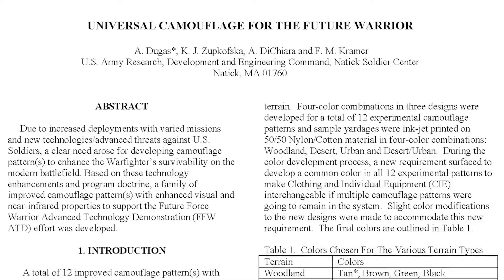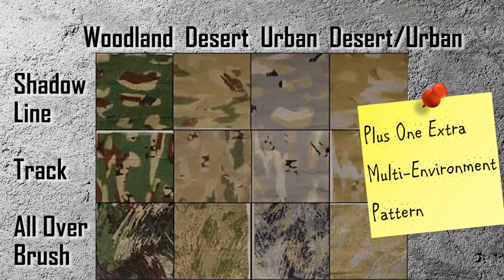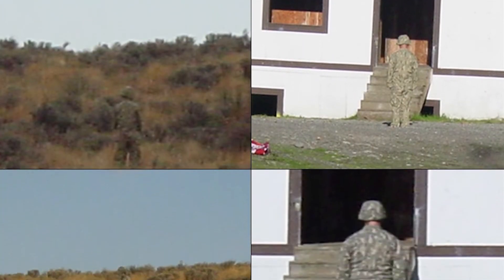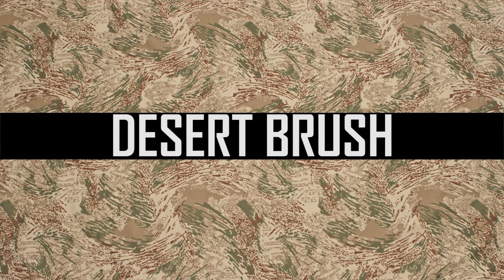From 2002 to 2004, they tested a total of 13 variations of camouflage patterns and rated their effectiveness based on blending, detection, brightness, and contrast. A group of soldiers would wear different uniforms and adopt different positions in different backgrounds, while another group observed at various distances — with the naked eye during the day and with night vision at night. After statistically analyzing the data, the research team found that the desert brush camouflage pattern was significantly better than the others.